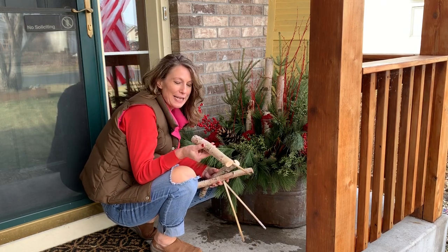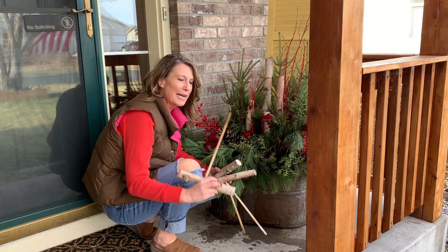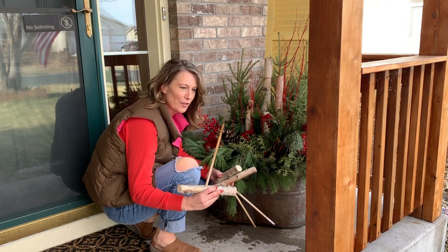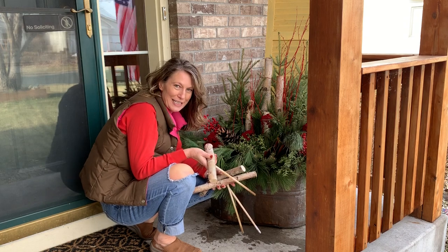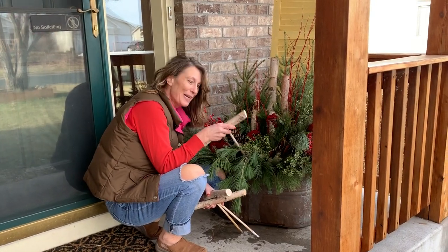Now that I've got my nice little nestling birch logs put together with their dowels, and I did cut it on an angle so that it goes into the soil a little bit easier — that's how I like to think of it — I'm gonna nestle them in and show you exactly what I like to do.